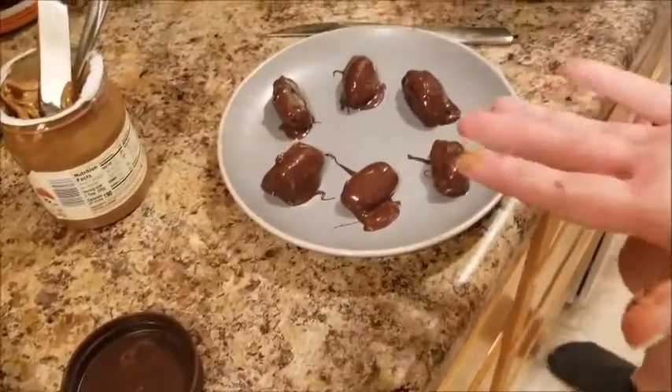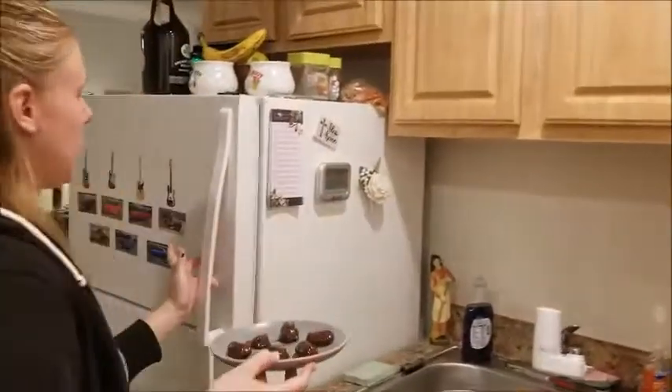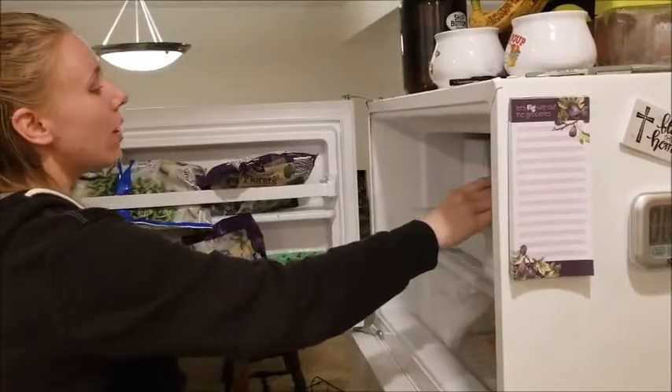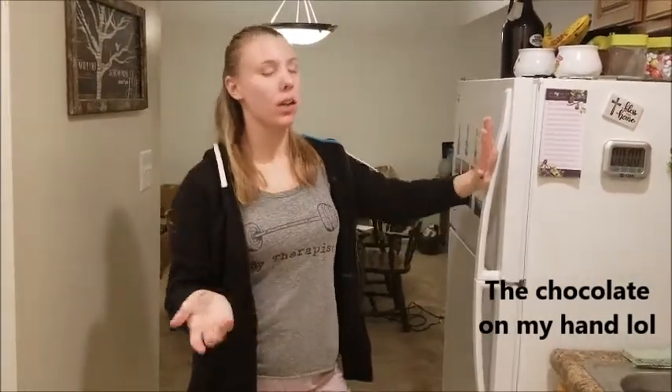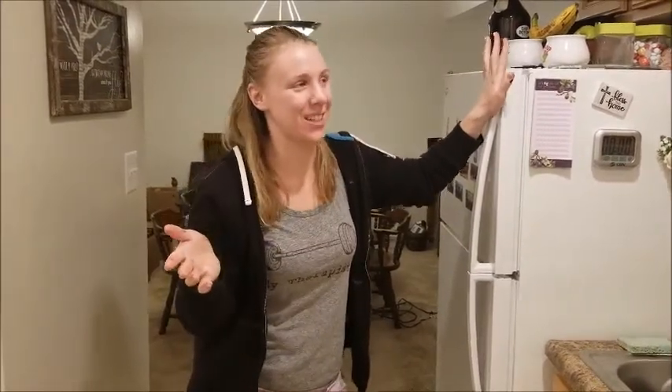Once you finish that, take these and place them in the freezer. The best way to do it is to leave them in overnight — I found that makes them taste the best. But you could probably get away with just two hours; you just want them frozen. I've had them within an hour and they were good, but I definitely found they tasted better when I left them in overnight.